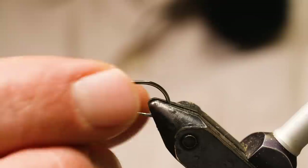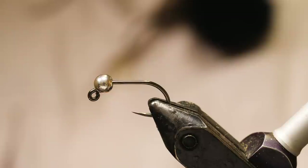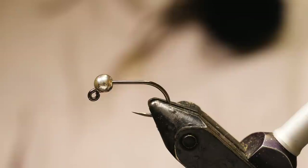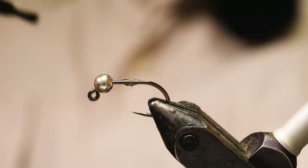I'm starting with a size 8 jig hook. I have a 3.8 millimeter tungsten bead on here. I sometimes will go down to a 2.8 millimeter bead for really shallow water on this fly, but normally I fish either a 3.3, a 3.8, or a 4.6 millimeter tungsten bead. I'll also use inverting tungsten beads on this fly because I can get more weight for the same size beads. And I'll even bury some tungsten beads behind it sometimes if I need some extra weight under the dressing. But for this one we're just going to use the 3.8 millimeter and start by adding some lead wire.